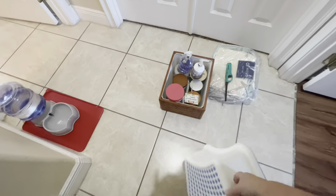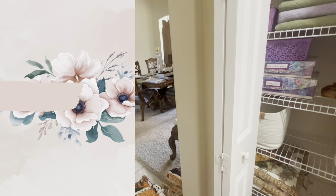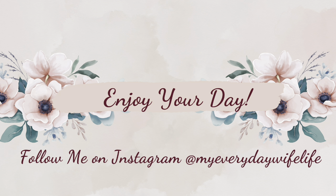Coming up in two weeks is my linen closet, but next week I'm hoping to do a special Valentine's declutter of my entryway and decorate it — some things need to be decluttered in there. If you're new to my channel, click my face right there and subscribe. Don't forget to watch the playlist, and until next time, enjoy your day!